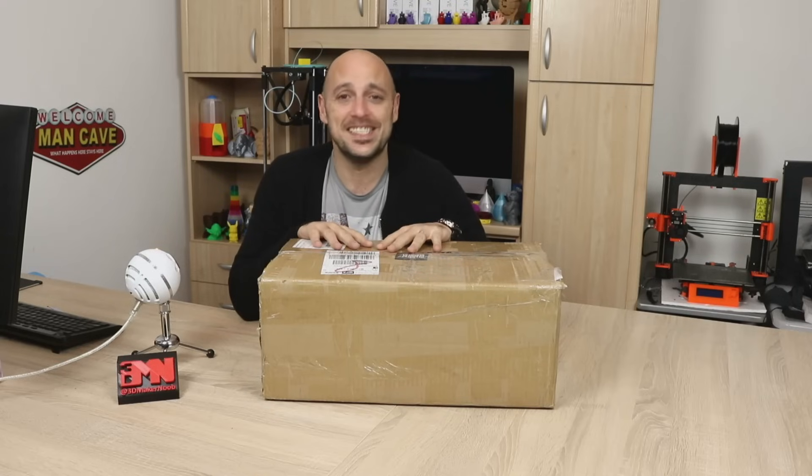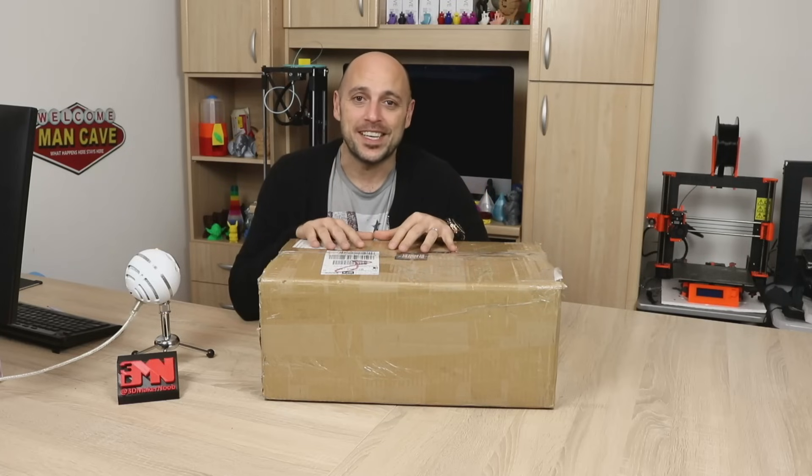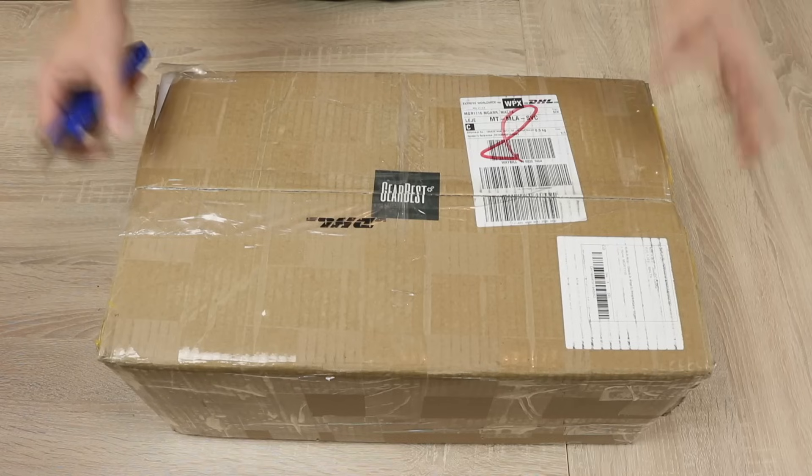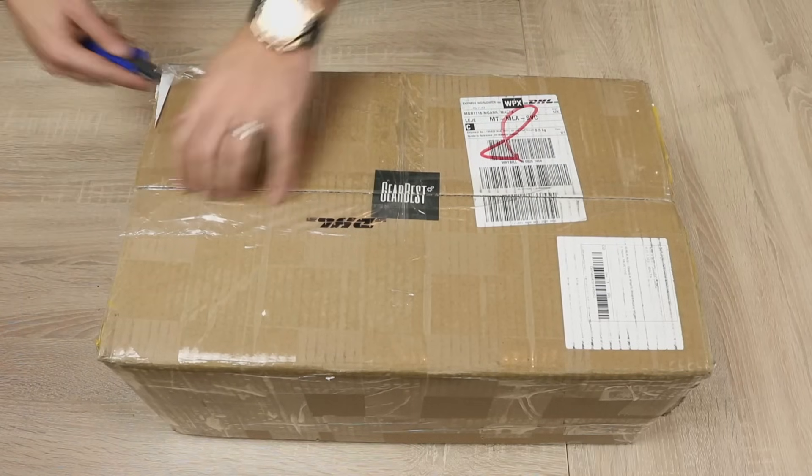Obviously I couldn't say no. At some point I was thinking this thing is a unicorn and it doesn't really exist. But lo and behold, I have a box right here. So let's get opening it, shall we? The box isn't actually that big, so I'm quite surprised, because usually...